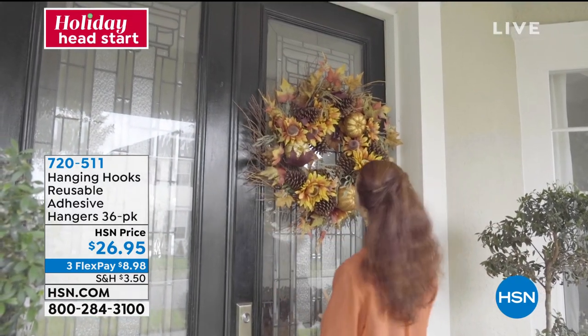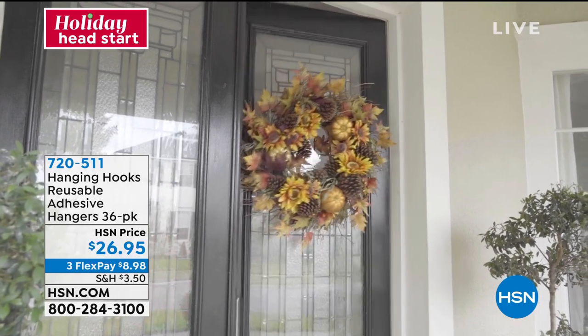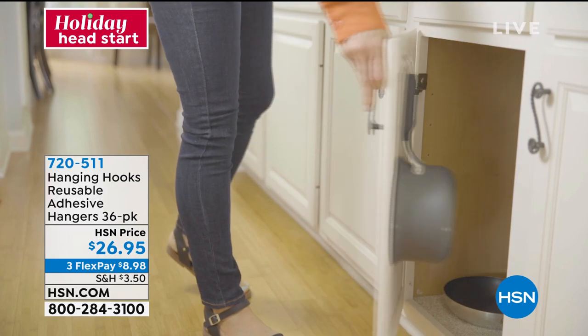You're going to be able to use these all over the house. You can even use them in the shower if you'd like to. So they're reusable, they're adhesive — 36 pack for $26.95 and three flex payments.